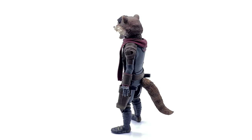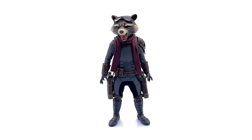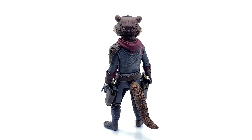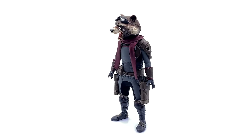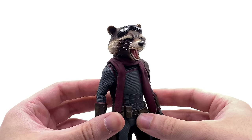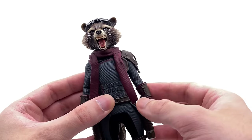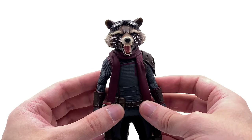The accessories all slot on to their required places very easily. The scarf was a tiny bit of a challenge because of how tight the neck joint is, but once it's on there it looks really good. Taking a closer look at the figure up close, I've taken the liberty of popping the goggles on the top of the head and using the more PVC-style scarf — you'll see the cloth one on the figure a little bit later in the video.